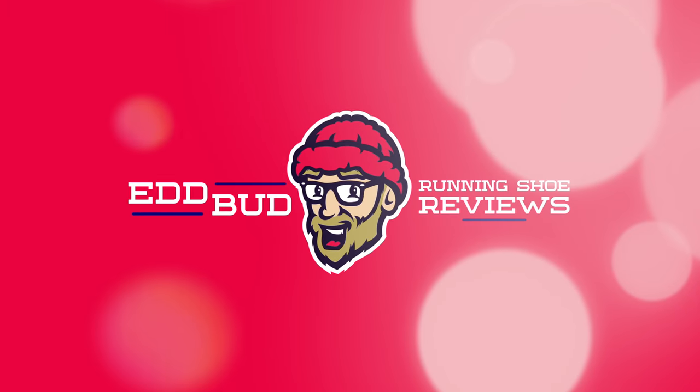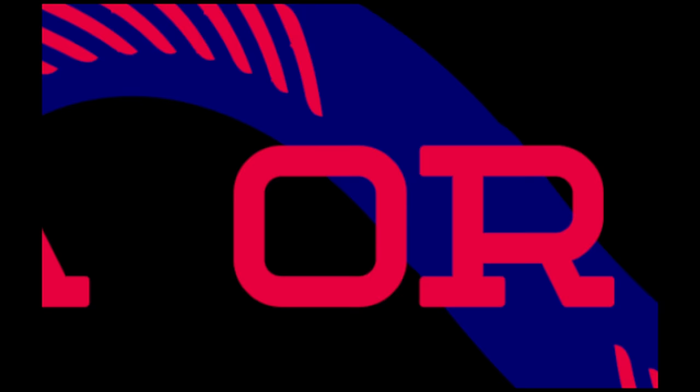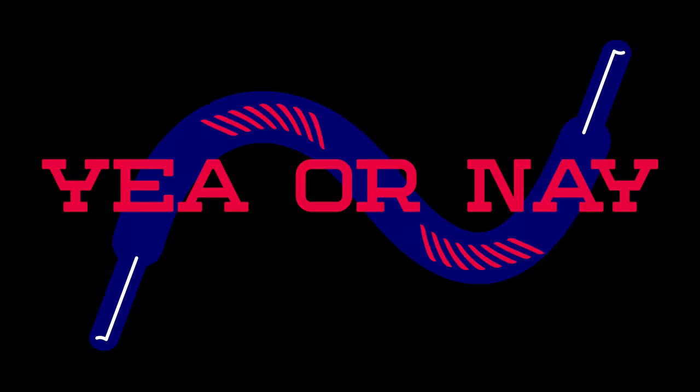Greetings fellow shoe enthusiasts, Ed Budd here. I'm back with another running shoe yay or nay for you today. Thanks for joining us again guys.